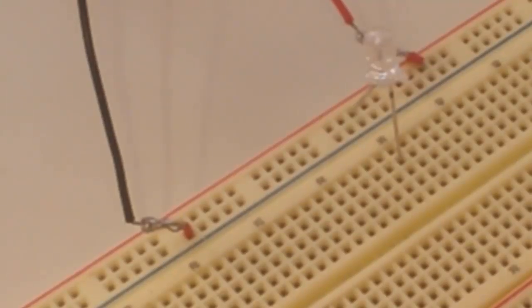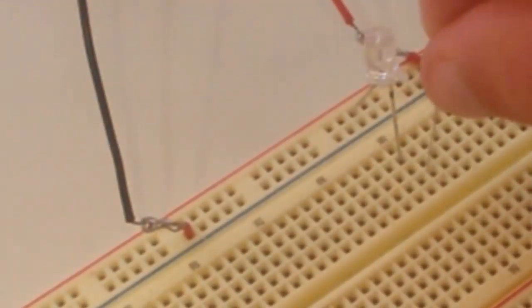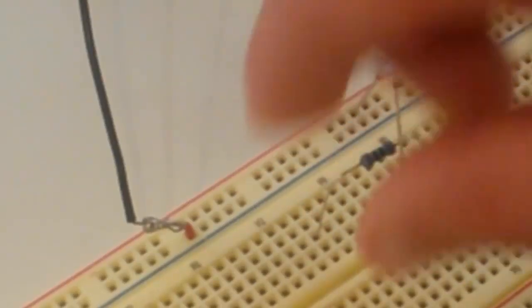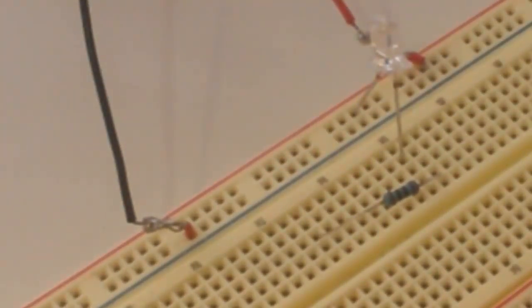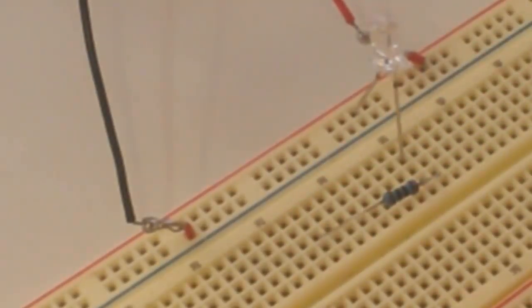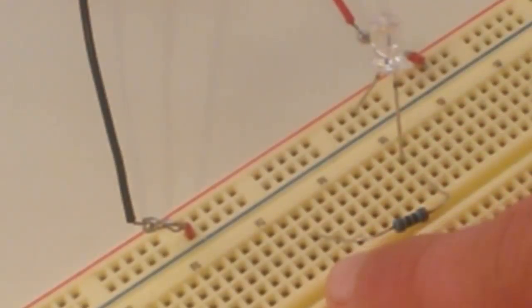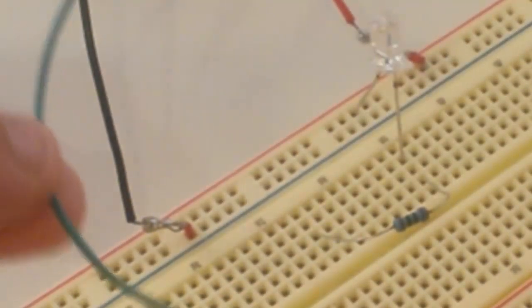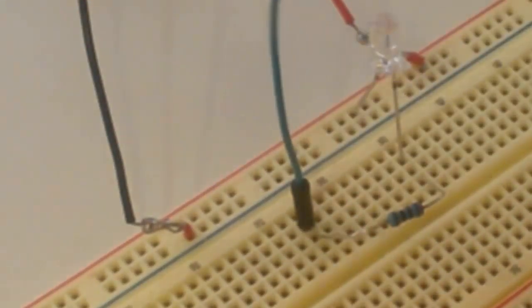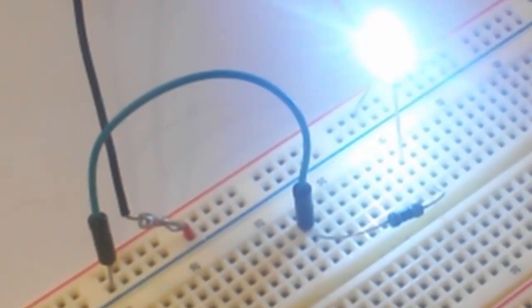This LED is going to need a resistor, so I'm going to take my resistor, bend the leads a little bit, attach it to the negative terminal of my LED, and pop it into another row of five holes on my breadboard. The resistor is connected to the LED and runs over into another row. To complete the circuit I'll use one of my breadboard wires, plug it into the same row as the resistor, and plug the other end into the negative terminal rail — and we have our LED lighting up!